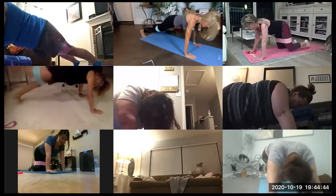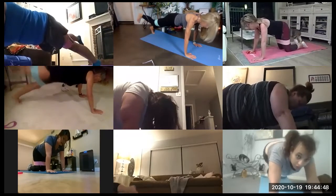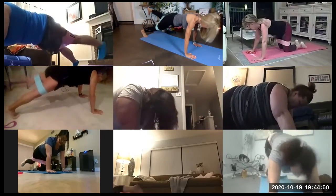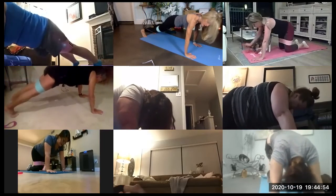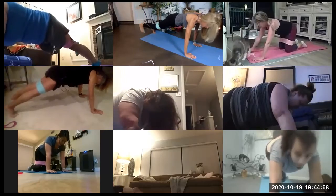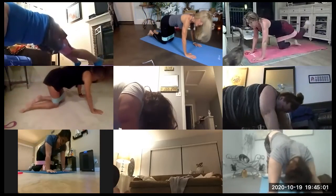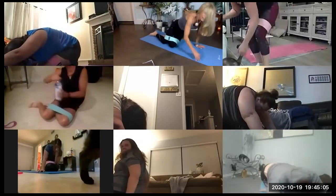Almost there. 15 more seconds. One more, one more. Awesome. Stretch back. Inhale. Good time to get your water if you want it.